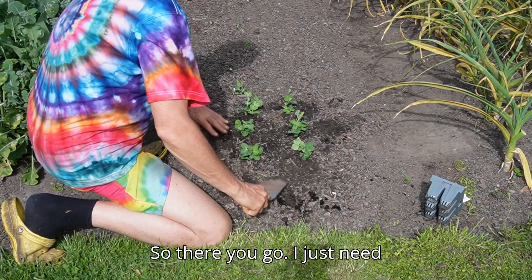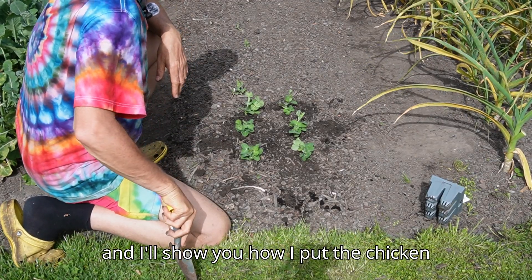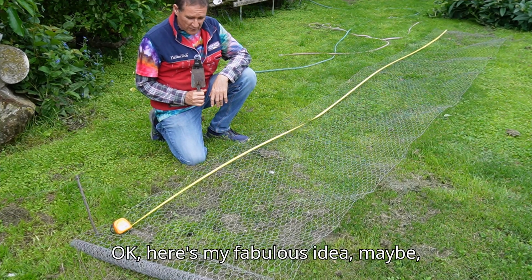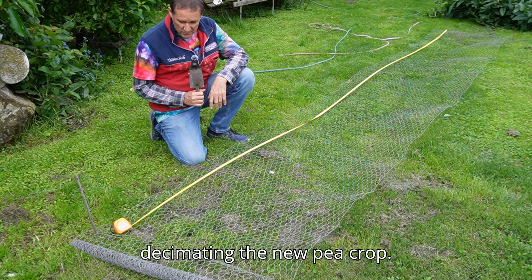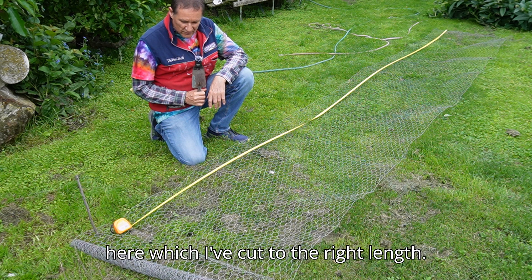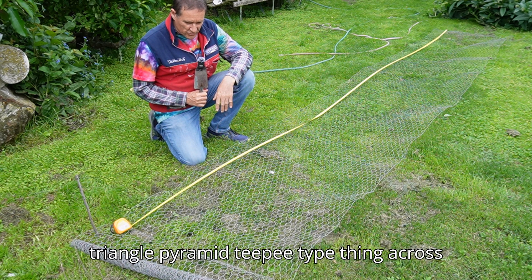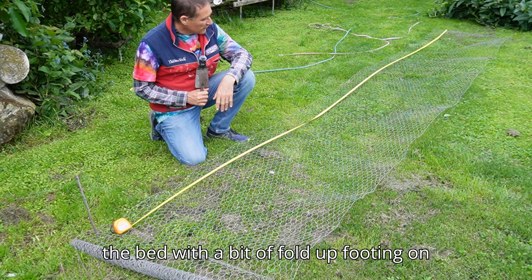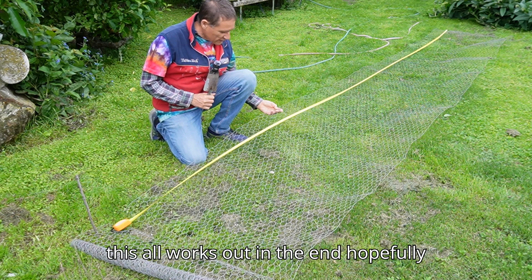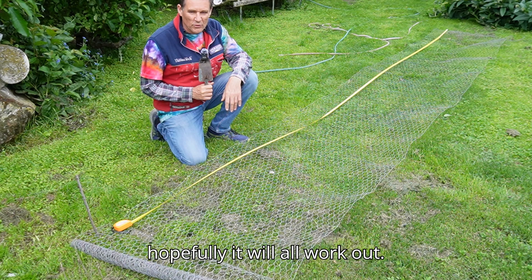I just need to do that for the rest of the bed, then I'll show you how I put the chicken wire on top. Here's my idea — maybe — to keep the blackbirds from decimating the new pea crop. I've got a roll of spare chicken wire cut to the right length. I'm going to fold it in half and put it up like a triangle pyramid teepee type thing across the bed, with a bit of a folded-up footing on the side. We'll see how this all works out — hopefully for the best.